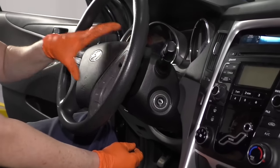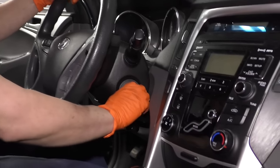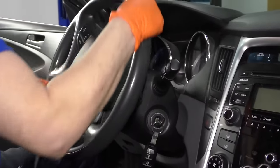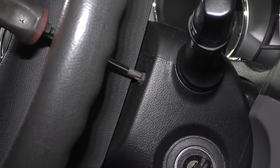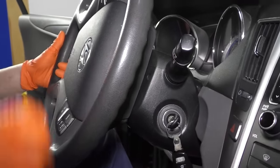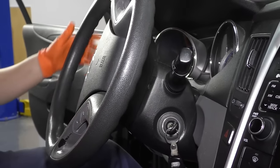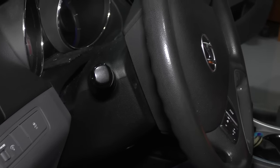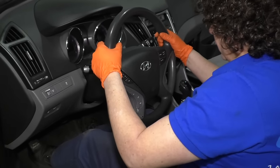The directions say to take the airbag out and steering wheel off. We're going to do it a slightly faster way — I'm going to put the key in the on position. There's no battery so it won't turn on, and I'm going to turn the steering wheel. We'll take this one screw out, turn the wheel 180 degrees this way, and there's the exact same screw on this side. Then I'm going to center the steering wheel again.